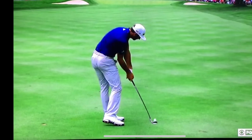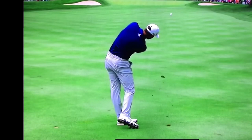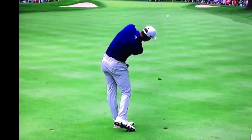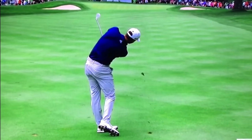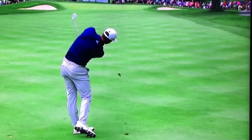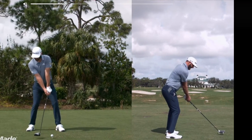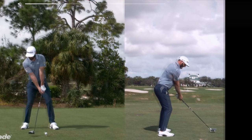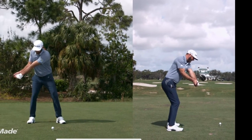This is a shorter iron, but he really maintains that angle all the way through. At impact you can see the club exiting left, and he's still maintaining that angle. People might say, well, that's irons — they're short clubs, it's easier to maintain your spine angle.